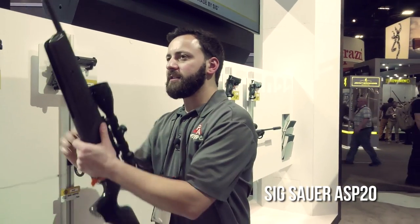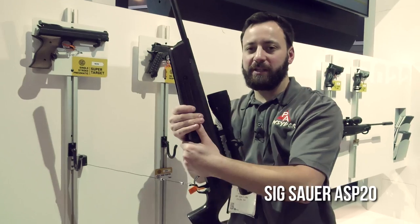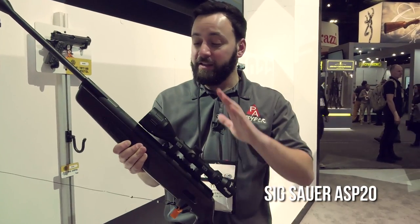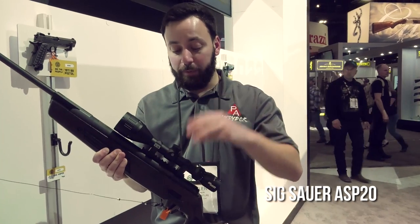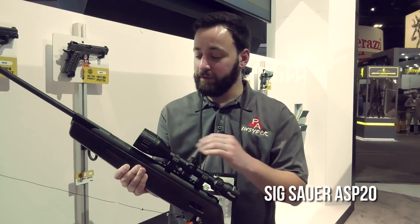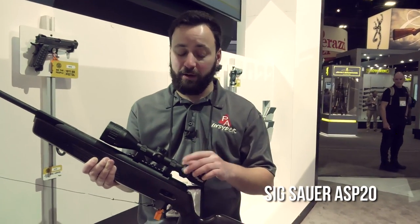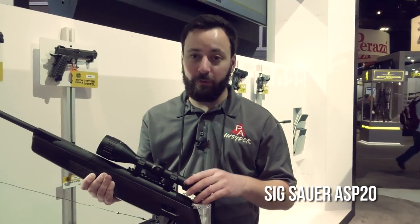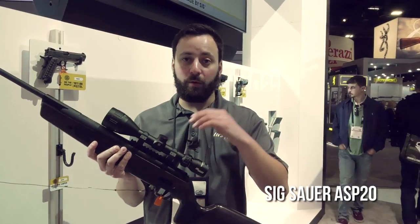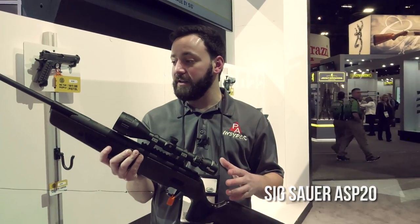Rounding it out is a kind of target-style stock at the back — it handles really nicely and feels good. The price point for the synthetic version is $399. This scope is designed purposefully for air rifles, so you know it's going to stand up. There's a lifetime warranty on this from Sig, with a really nice reticle. It's a 4-12x44 — a beautiful reticle — and it's also going to be available around the $350 price point. Very exciting stuff from Sig.